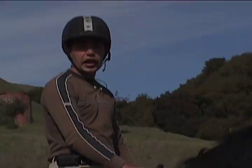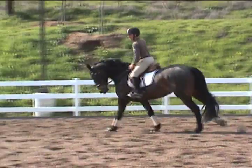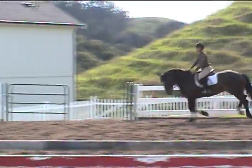Next, we'll canter through and ride in a long three strides. When riding a longer distance in the middle of the line we need to keep coming and have a more open, lengthened canter stride at the first fence and throughout the line.